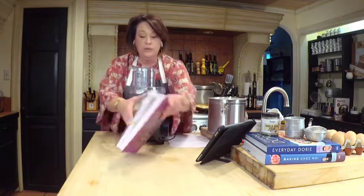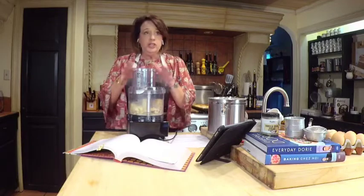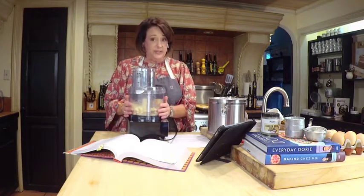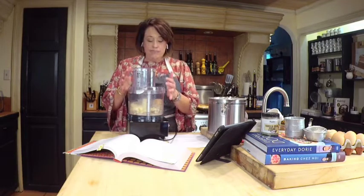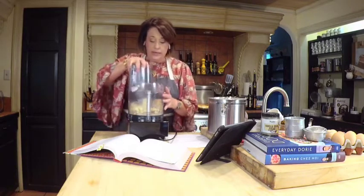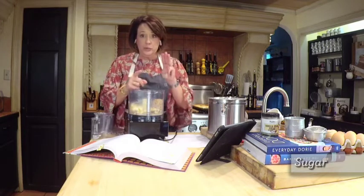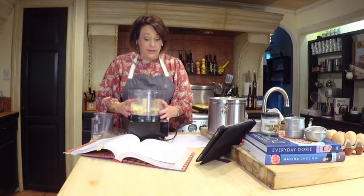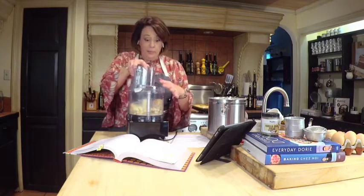This is the World Peace Cookie on the cover of her book. She uses a stand mixer but I'm going to use a food processor — I love using a food processor to make shortbread cookies and it works really well. It's convenient; we do this a ton in cooking classes. What I've got in here is brown sugar, sugar, and one stick of butter plus three tablespoons.